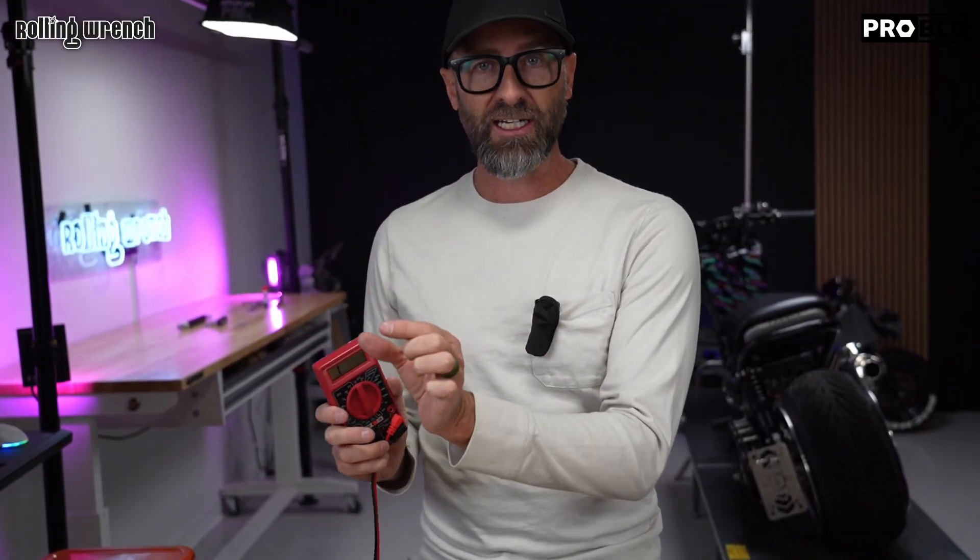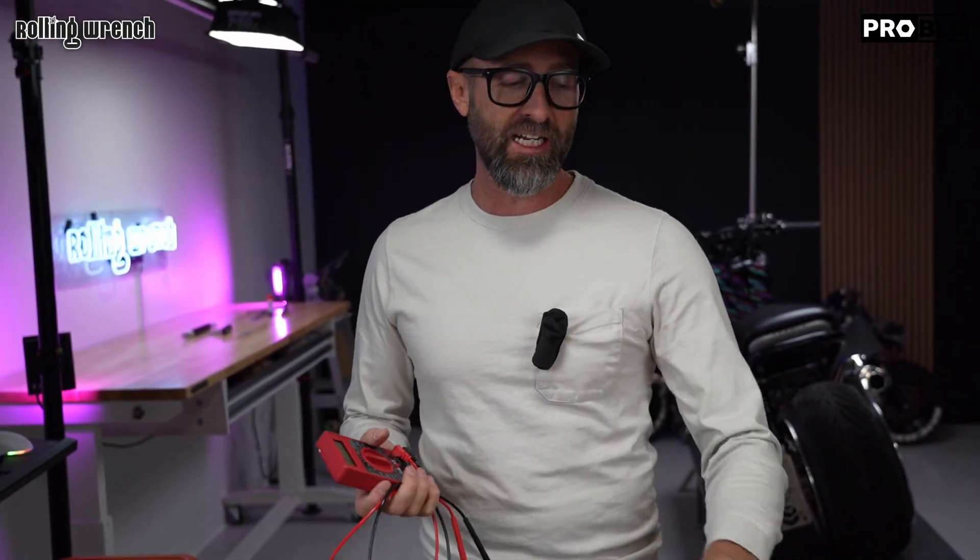You're going to learn how to test your battery, load test your battery, test the charging system, test any component against the manual specs, and we can test our stator. In episode one, I'm going to show you how to test the DC current coming out of your battery and your charging system.